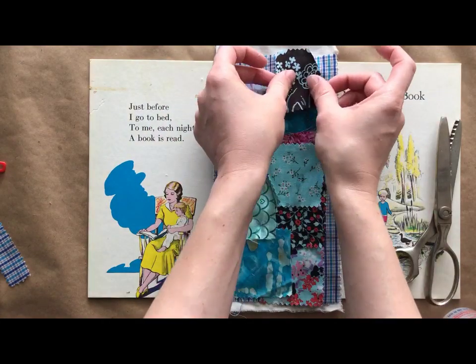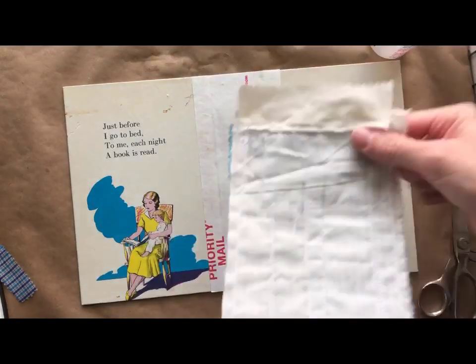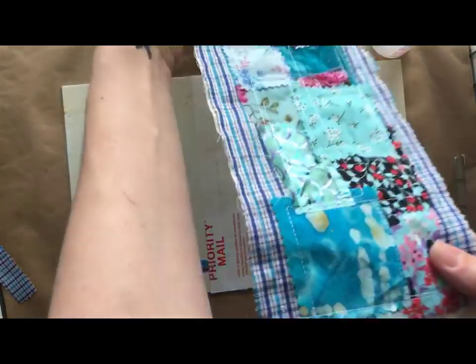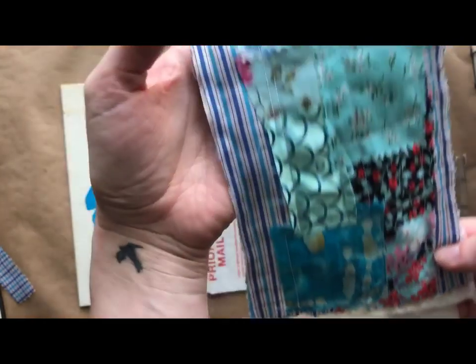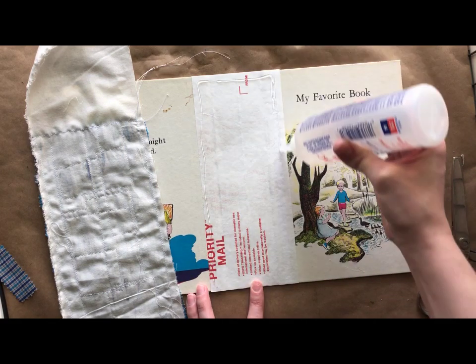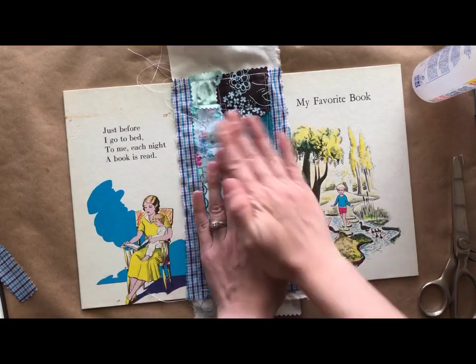I'm just going to glue down my last little pieces and then take it to the sewing machine, and you guys will see the finished product. I had to attach a piece to the bottom so that I had enough to wrap around to the back of the book — that's something I learned doing this. Make sure that your base piece is long enough to wrap around. I actually just glued that on — it's not sewn on — but just a word to the wise to do that.